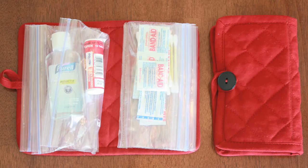Hey, Steph here. Here's one craft that you can make with everything that you have in your kitchen, and it's something every mother should have. Here's the perfect on-the-go, throw-in-your-purse first aid kit.